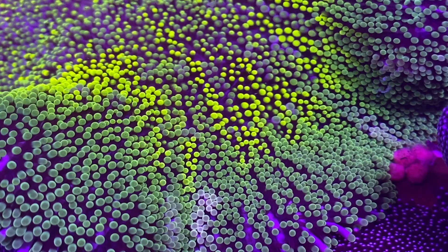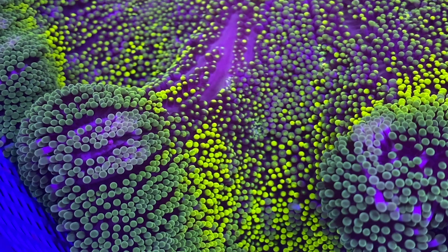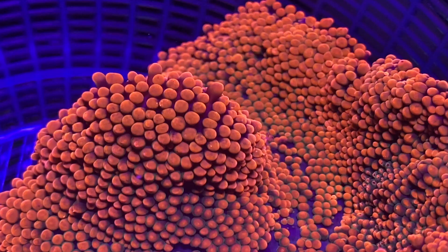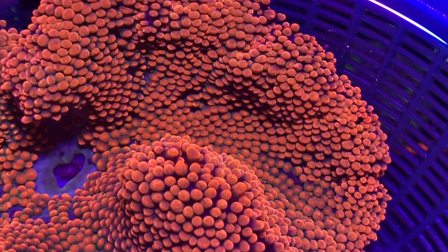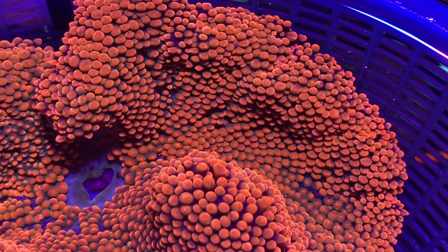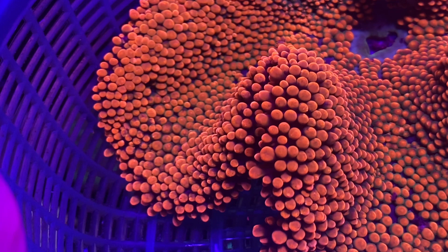In terms of color, carpet anemones come in a wide variety — greens, reds, blues, all the way to rainbow morphs. Pricing varies quite a bit: greens can be very affordable, reds can go up to around $800 to $1,000, and rainbows can exceed $1,000 for a single specimen. The red hadonis is personally one of my favorites — I used to keep one, but I no longer have a large enough tank for it. Overall, carpets are fun to keep, fun to watch, and they bring a lot of color into your reef tank.